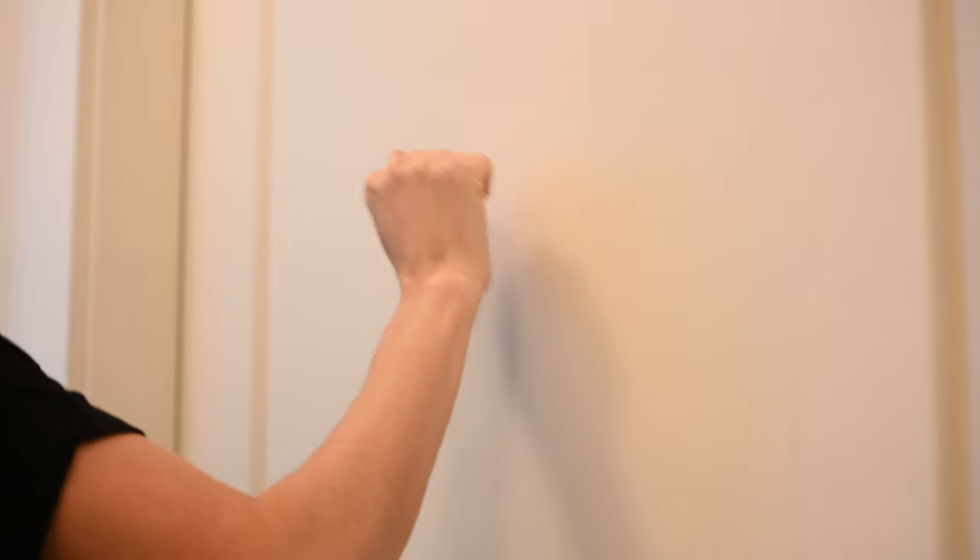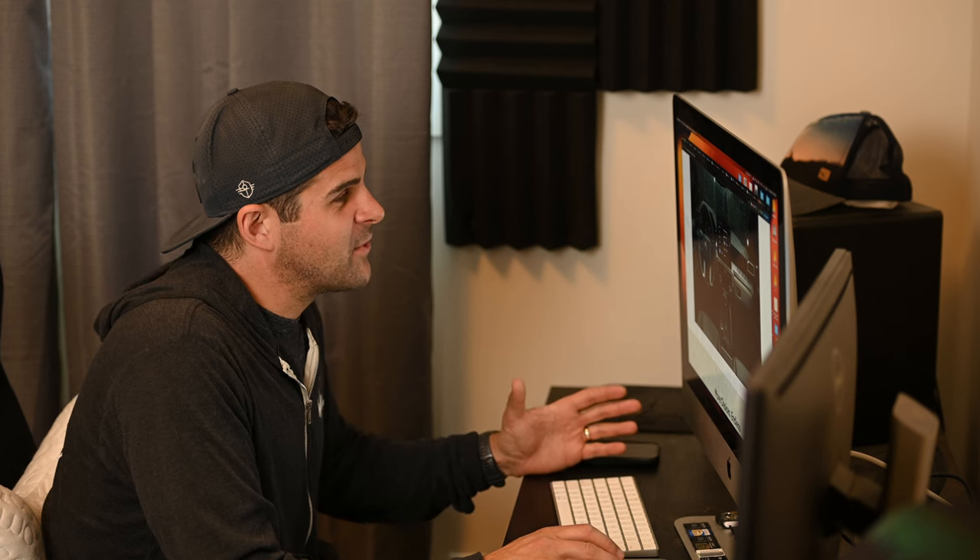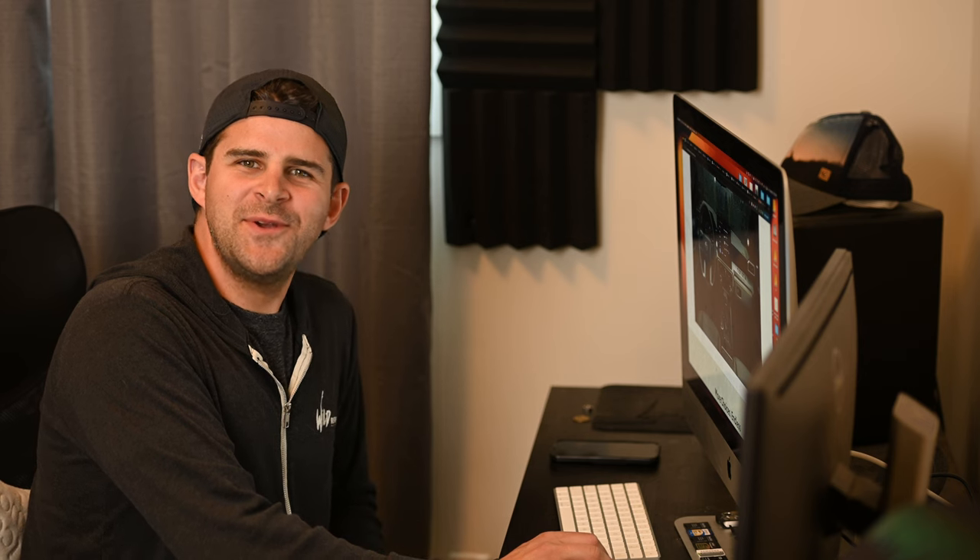Hey, what are you doing? Just looking at some 4Runner stuff on the computer, you know, the usual. Do you want to go shopping? That's exactly what I'm doing — looking at new stuff for the fifth gen 4Runner, but also trying to decide whether I should keep buying stuff for it or start saving for the sixth generation 4Runner. Whatever makes you happy, I guess. You know what, I'm going to do both — it's so simple.